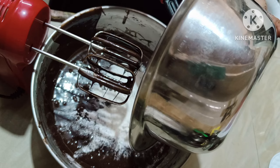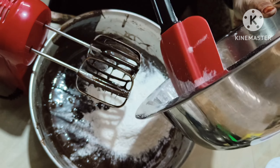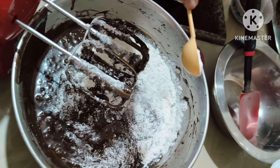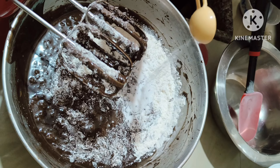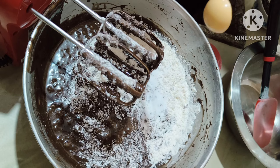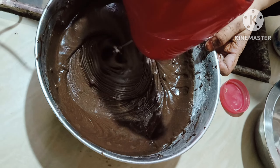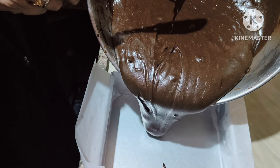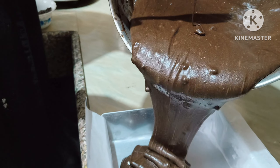Now we'll add the remaining flour with the chocolate chips in it and one teaspoon of baking soda. Whisk again until we get a smooth texture, then we'll pour the mixture into the brownie tin.